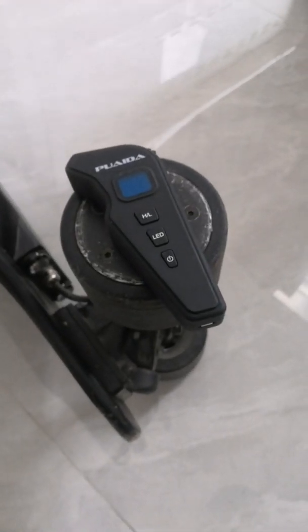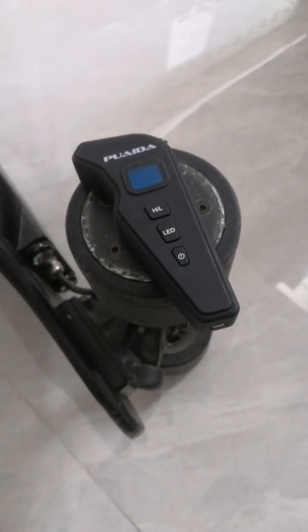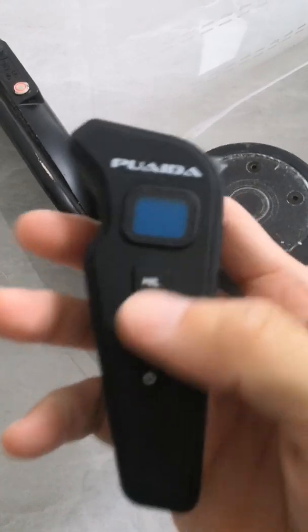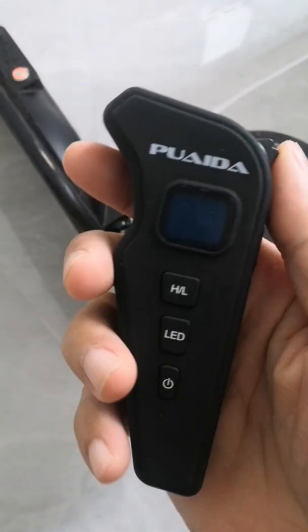Now let's take a look at Puetta's remote. The remote is a bit small but not too small. It's light and it has this rubberized coating on it — feels great in the hand.